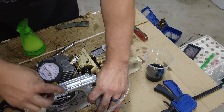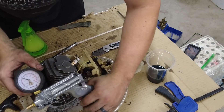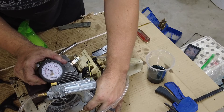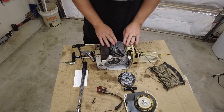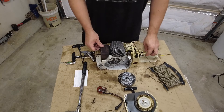Now I'm going to switch to vacuum — going this way, again between five and ten. It's holding steady. Now that this all passed the pressure and vacuum test we can continue on with the build.